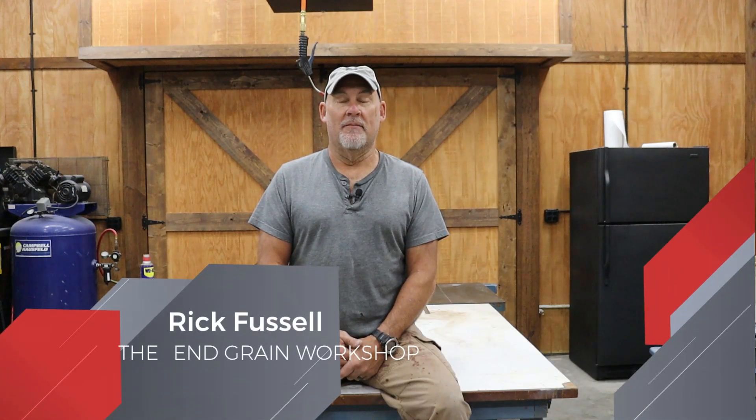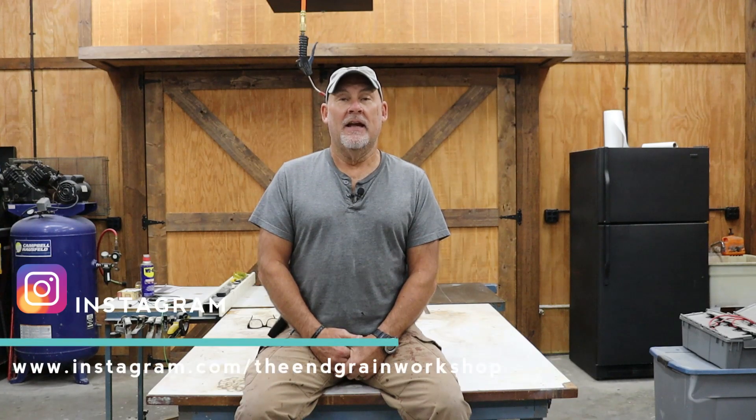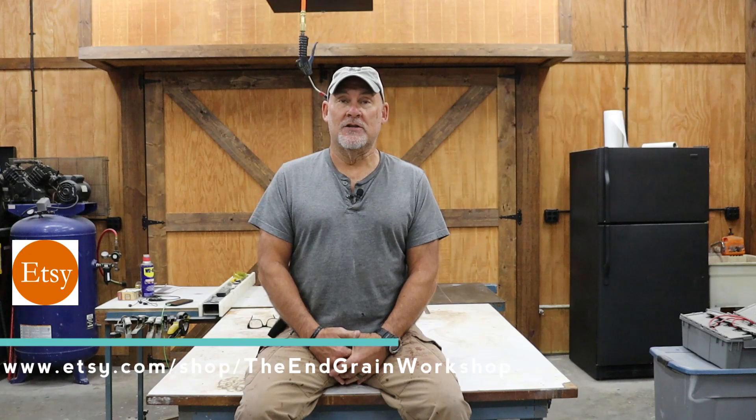Hey there and welcome back to the In-Grain Workshop. I'm Rick. It's that time of year again, the time for giving, and that's exactly what we're going to do today. My oldest son Lorcan just moved his young family from a one-bedroom apartment to a three-bedroom house. And what does any young family need when they make a move like that? Furniture. So in today's video we're going to be building them a dining room table for less than $100 with just lumber from the big-box store. Let's get started.